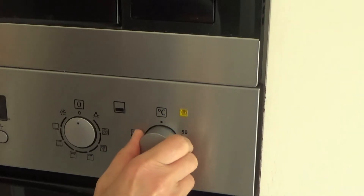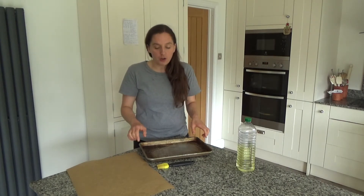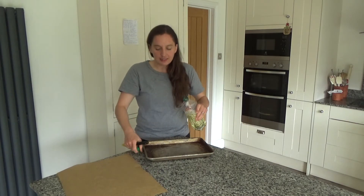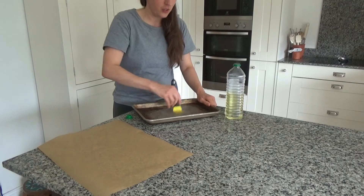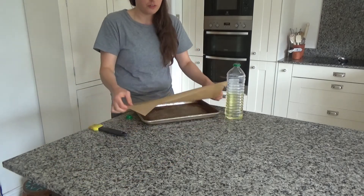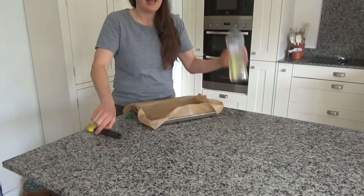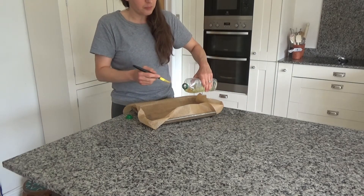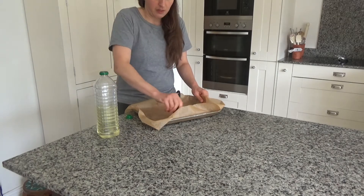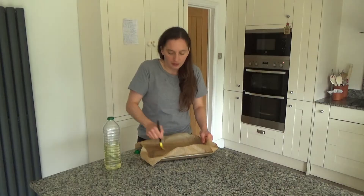The first thing I'm going to do is preheat my oven to 200 degrees. Now I'm going to prepare the baking tray — I've got a rectangular baking tray and I'm going to add a little bit of oil to the base, spread it across the base and around the sides. Then I'll put a piece of baking paper on top, making sure it hits all the corners, and add a bit more oil over that as well.